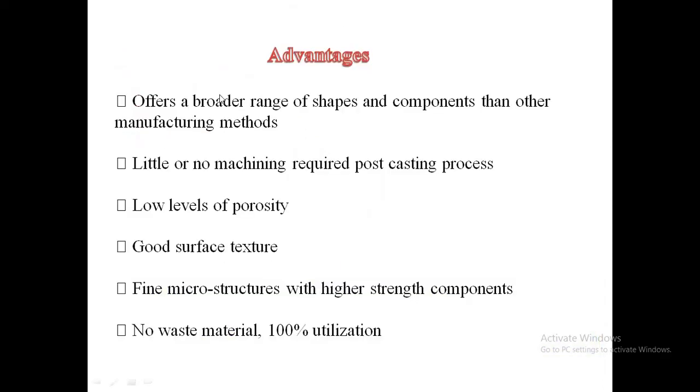Squeeze casting offers a broader range of shapes and components than other manufacturing methods. Little or no machining is required post-casting. Advantages include low levels of porosity, good surface structure, fine microstructures with higher strength components, and no wastage material — achieving near 100% material utilization.